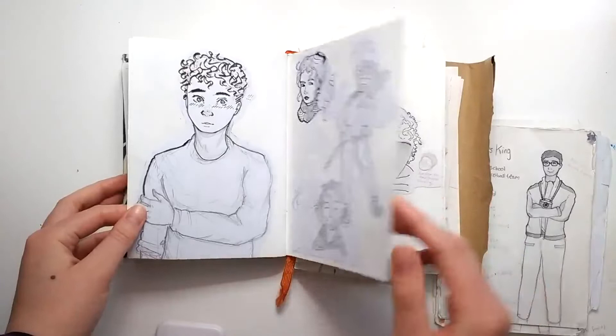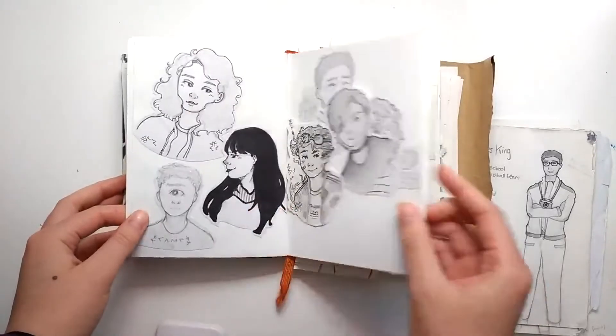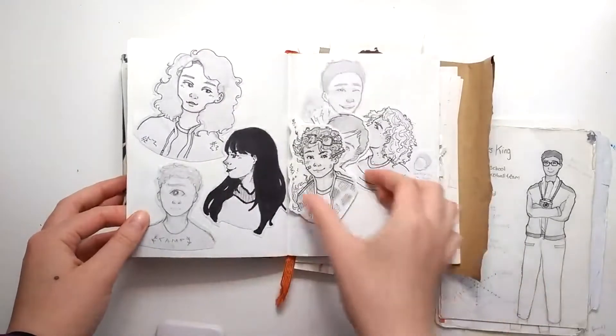This was just kind of an end-of-year thing — shoving all the stuff that I had loose into this sketchbook.